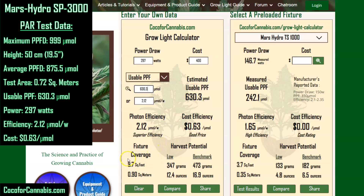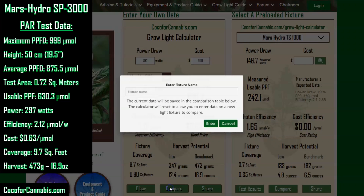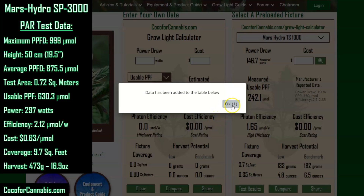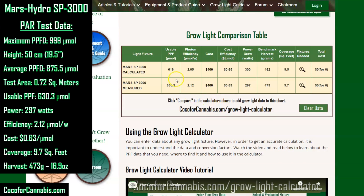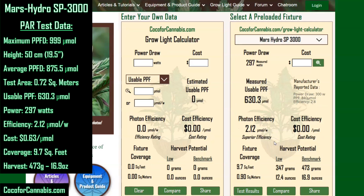Looking at coverage, based on the test data this fixture should be able to cover 9.7 square feet, and the benchmark harvest potential is 473 grams — almost 17 ounces. Needless to say, I'm impressed. We estimated the usable PPF at 616 micromoles, and I thought that was impressive — we measured 630.3. The SP3000 actually beat the calculator's estimates, with the calculator off by only 2.3%. When you come to the GrowLite calculator, you won't have to enter data about the Mars SP3000 because I've loaded the test data in our preloaded fixtures.